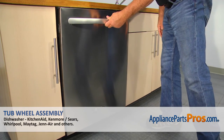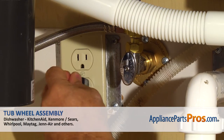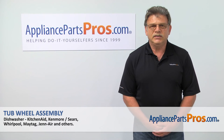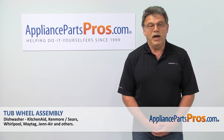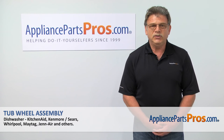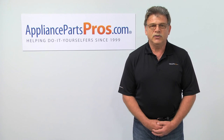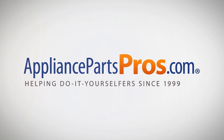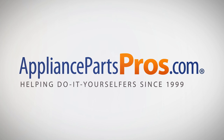Plug the dishwasher in and enjoy your clean dishes. Thank you for being a part of another successful repair brought to you by AppliancePartsPros.com. For any of your future appliance repair projects, please check out our other repair videos available on our site, on Facebook and on YouTube. Thank you.